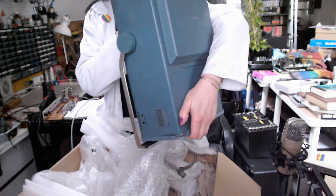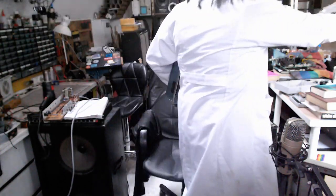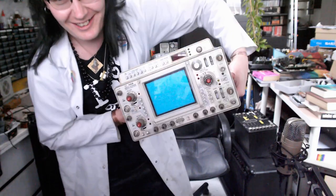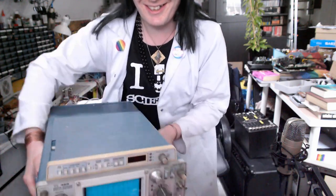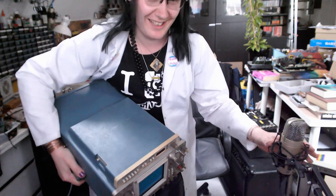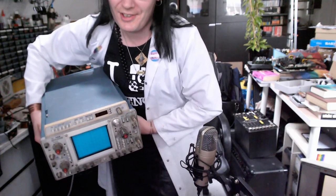Oh my goodness, it's so big! It's so huge! Look at that! This is my new scope — the real deal! It's the Tektronix 468.